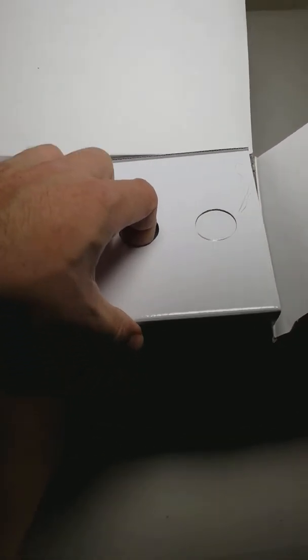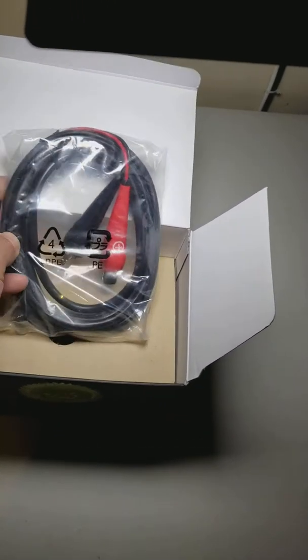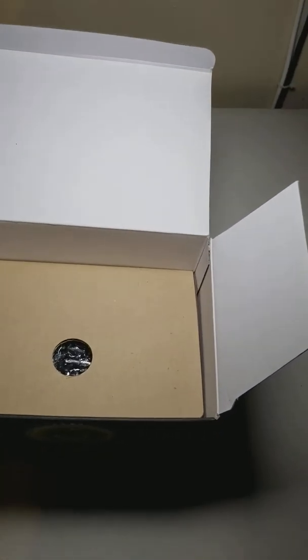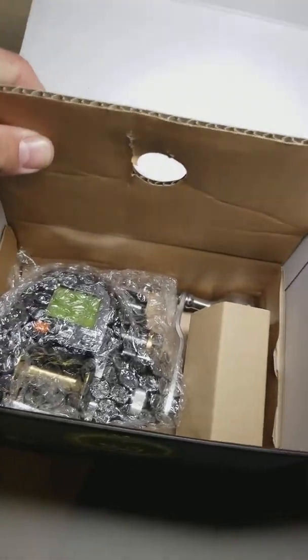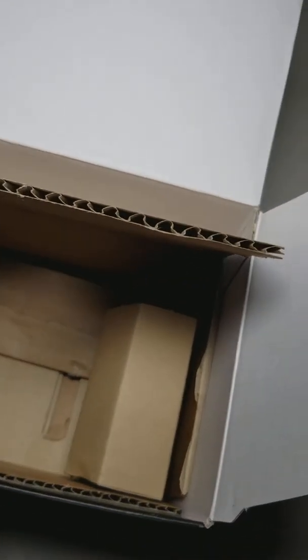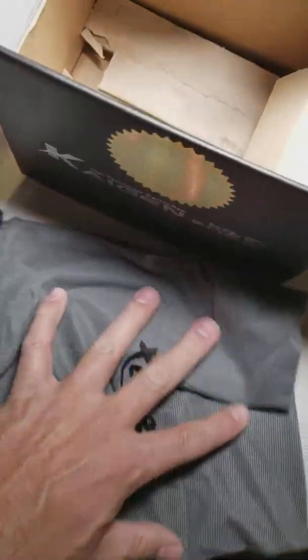Next there's this white cardboard, and if you look in there you have the wires to hook it up to a battery. Beneath that is the reel itself. Also in the bag there is a reel bag — feels like it's made out of a cheap material, probably cotton — and then everything else is cardboard.